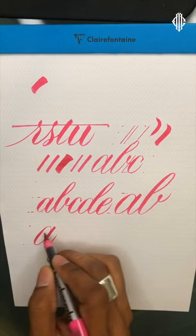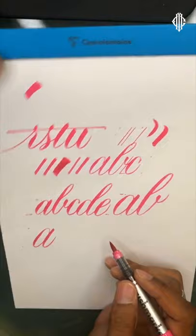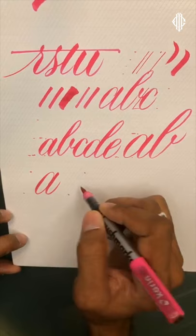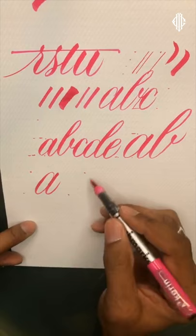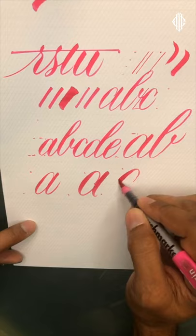If I wanted to go a little bit heavier, I wouldn't press on the marker — I would change the angle. I've gone from vertical, to 50 degrees, and now down to about 40 degrees.